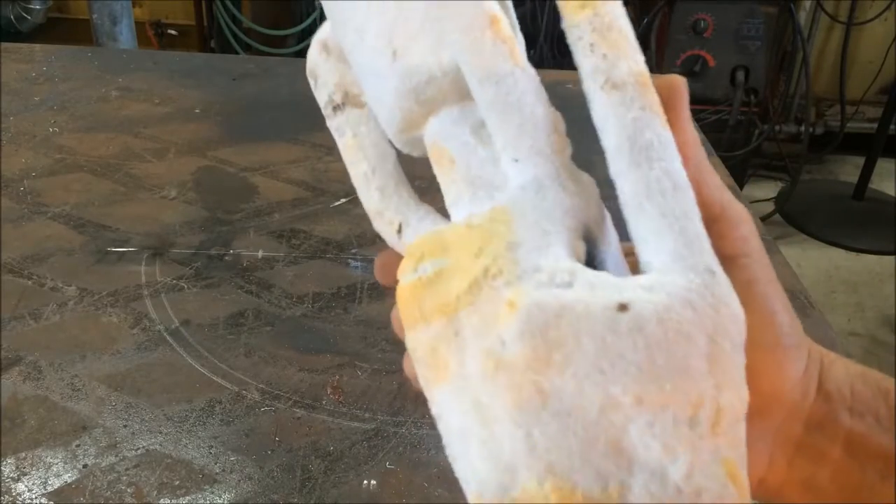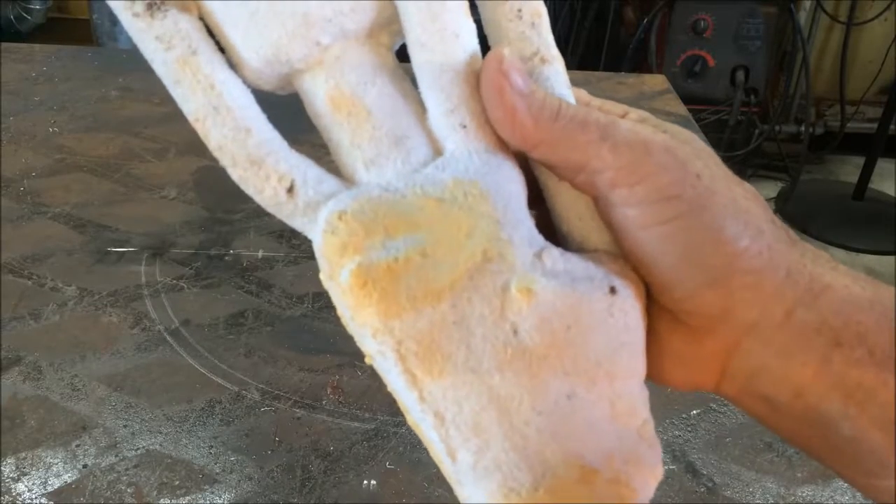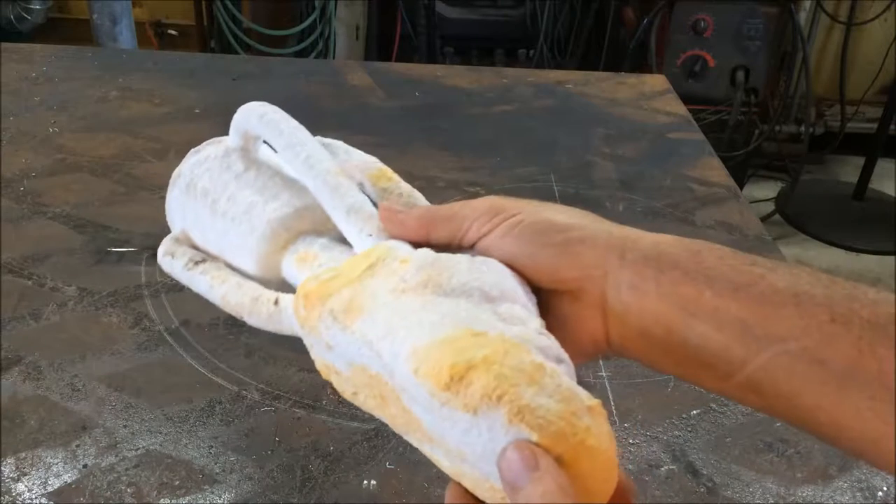I just dipped it like a regular mold and burned it out like a regular wax mold, but hotter and longer. So this morning I'm going to melt some silicon bronze and pour it and see what happens.